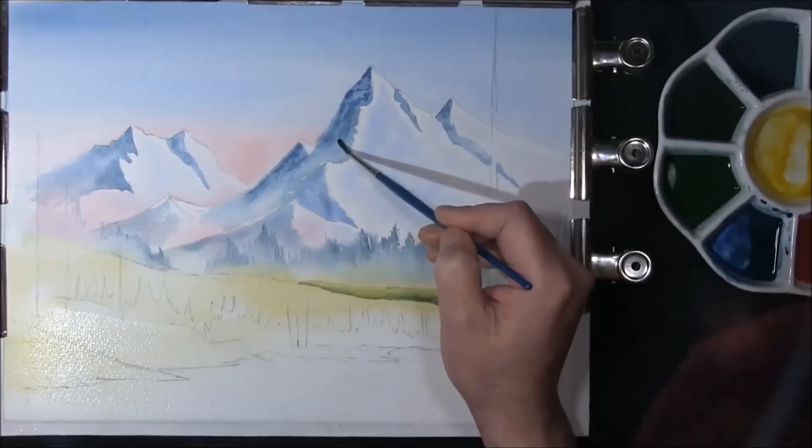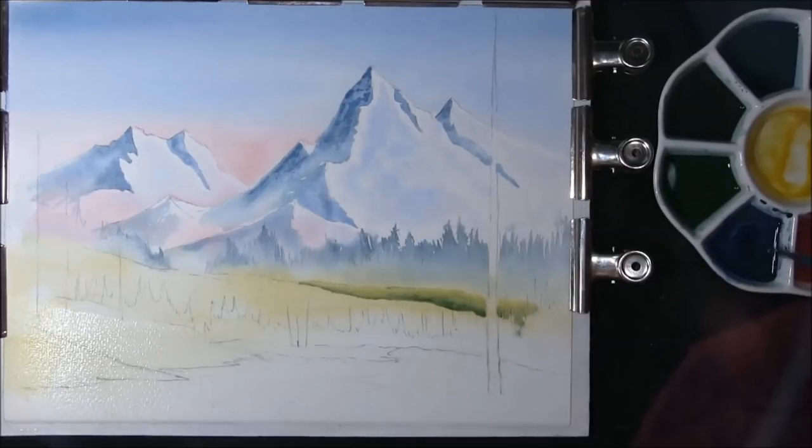Now we can move into the mountains and we're just going to put some rocks in, scumbling the brush. This is the phthalo blue, cobalt blue and burnt umber.